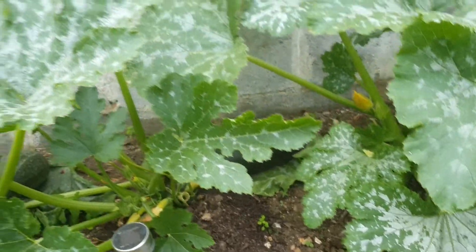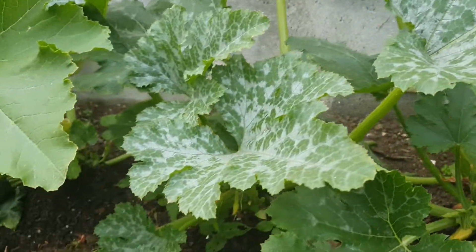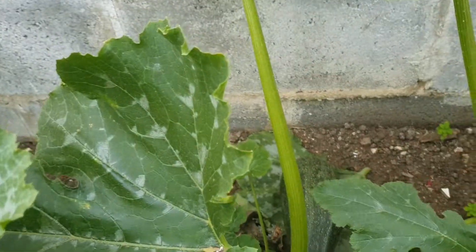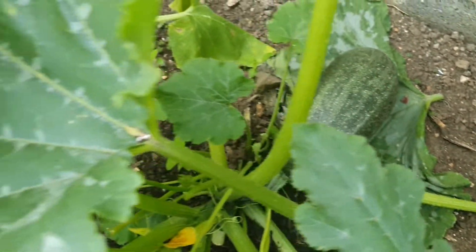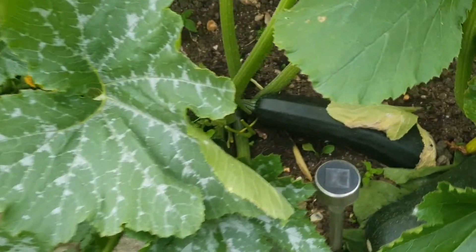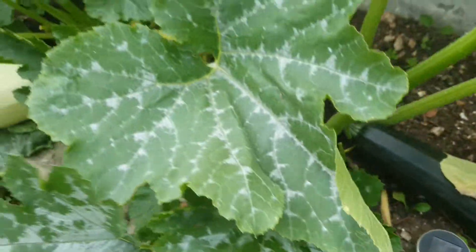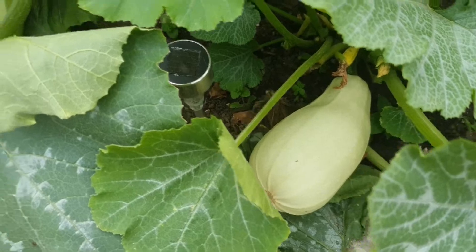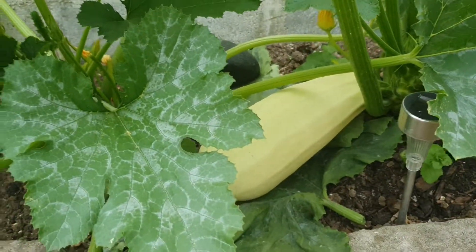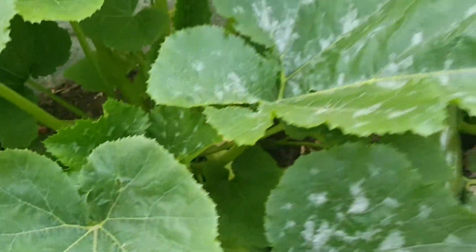We'll be harvesting our courgette today. I think quite a few of them are ready to harvest. This one's definitely ready, and this one — this one's not quite ready but this one is definitely ready. These are definitely ready to harvest. Let's see how many we get.